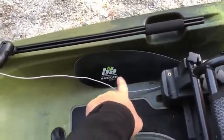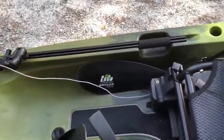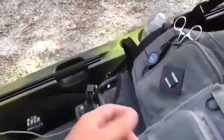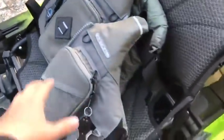Over there is my paddle, which also came with it when I bought it — a Bending Branches Angler. The only reason I'm using that one instead of my old one is because it's longer and it works better. I don't really ever have to use a paddle very much. There's a cup holder over here where I keep my water.